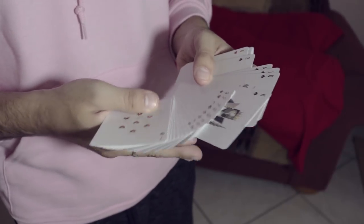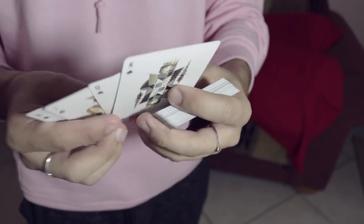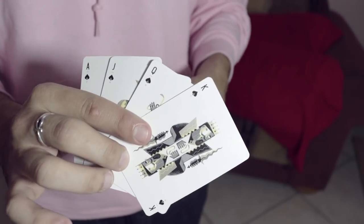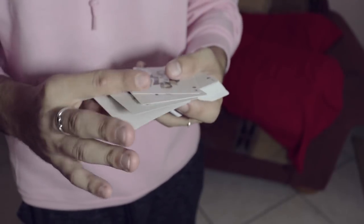Did you see this? These cards are just in the middle — just like this. I've shuffled this deck nonstop and these cards are in the middle: the king, the queen, the jack of spades, and the ace of spades. Holy shit.